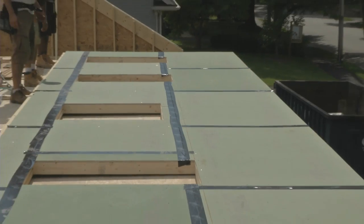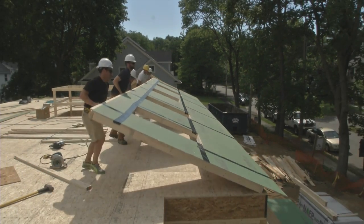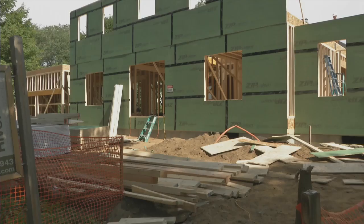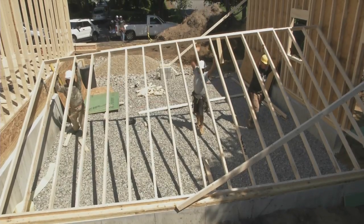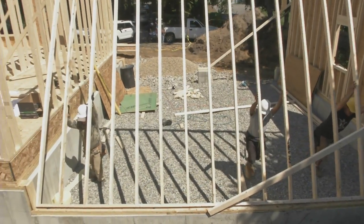With the zip installed and taped, it's time to stand this beast up. That was a great example of installing zip on the flat. But before we left, I asked my camera guy to set up behind the garage to watch a sole carpenter sheathe and tape a wall that was already standing to get a glimpse of how that's done.